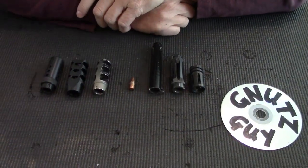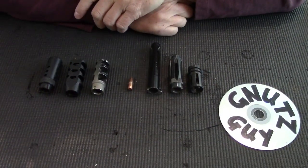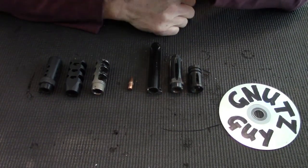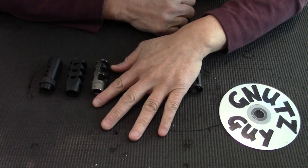Hi, welcome to my YouTube. Today I'm going to show you how to thread an oversized barrel. But before I do that, I want to talk about muzzle devices and why we need them.